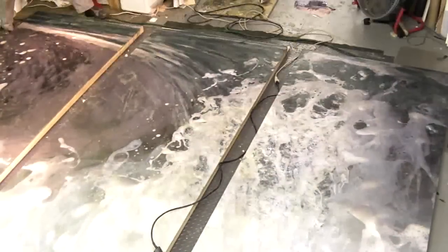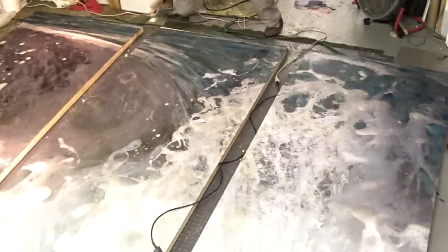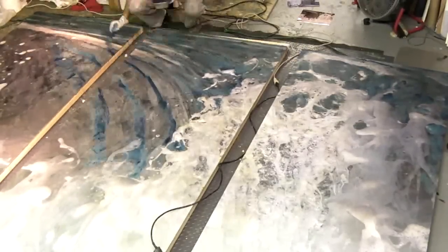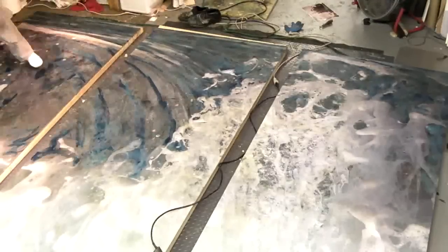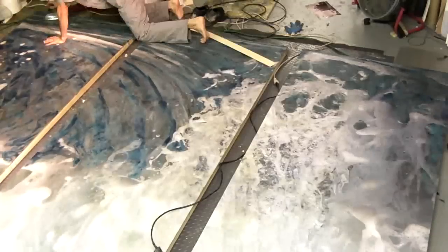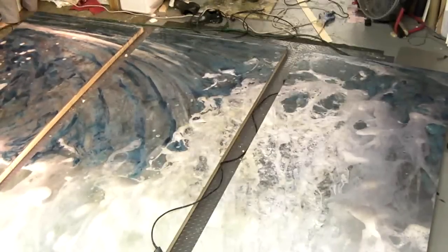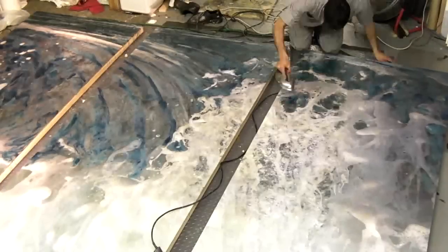With the clear wax completed, I start painting in color using colored beeswax, which is prepared previously. All the colors I use are custom-made using dry pigments mixed with encaustic medium.